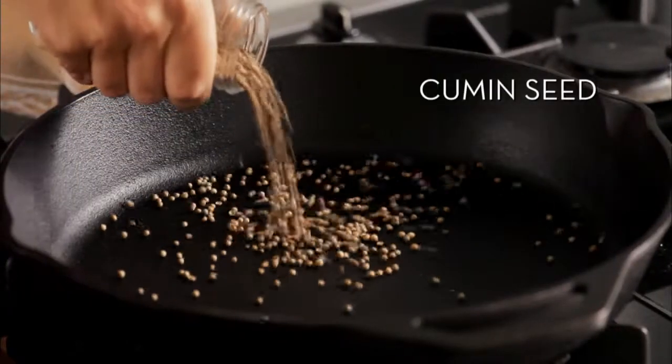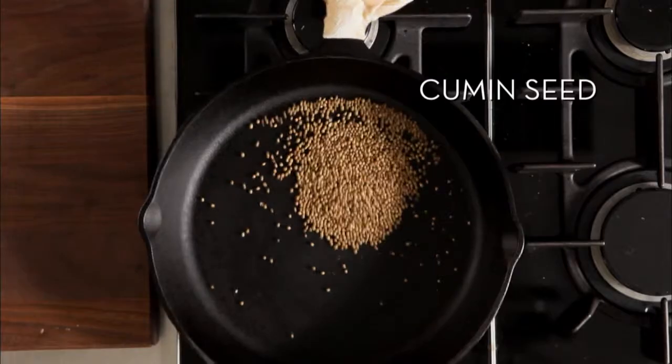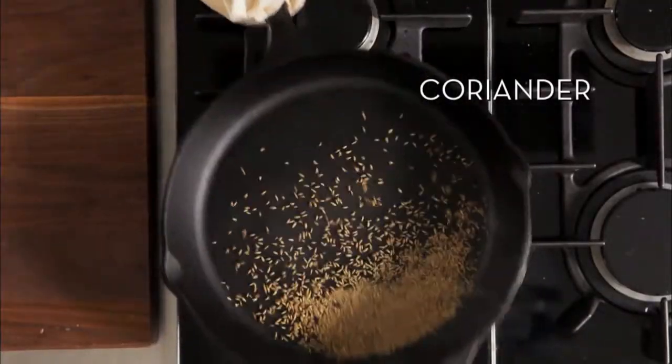Toast spices separately for best results. They're different sizes and textures, which means they toast at different rates.